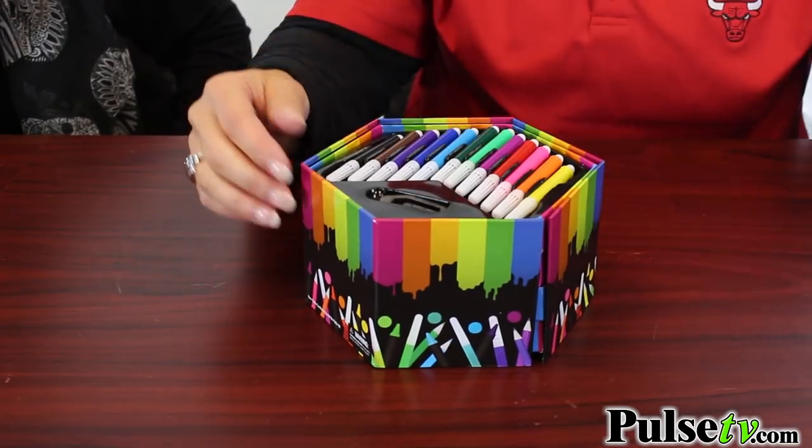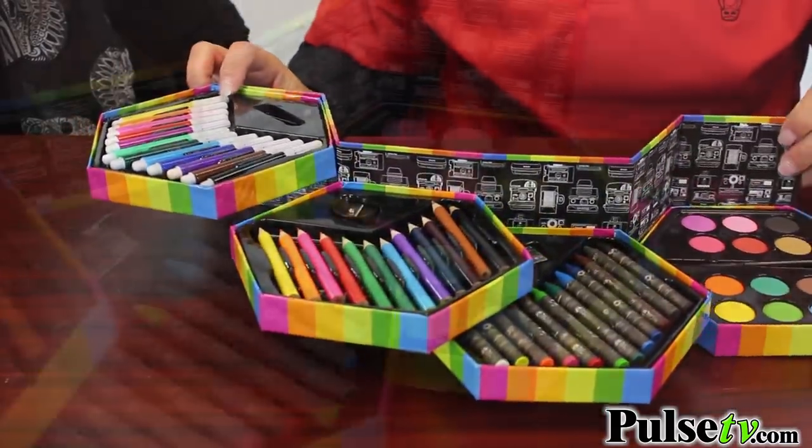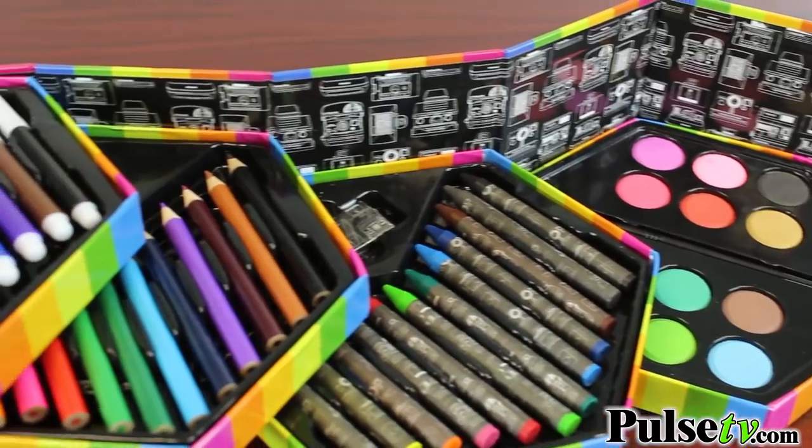It's actually 52 pieces, so you get markers, pencils, crayons, and even watercolors.